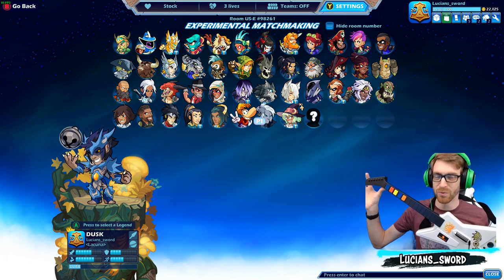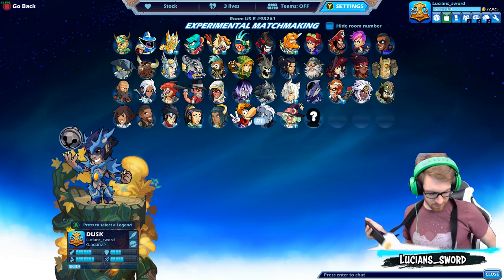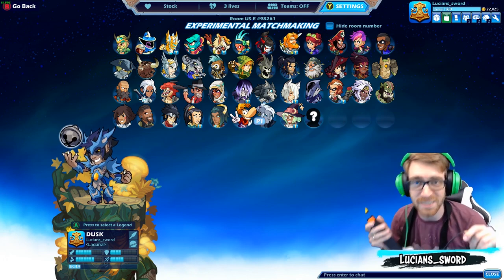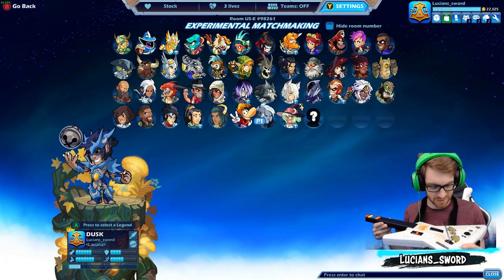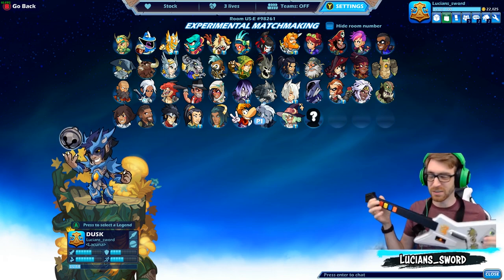This is a Guitar Hero 2 controller — way old. It's so old that this was before guitars were even wireless; this is a wired version. You probably can't tell, but this isn't even white anymore. It's like yellow — that's how gross it looks because it's been used so much. But it does work.